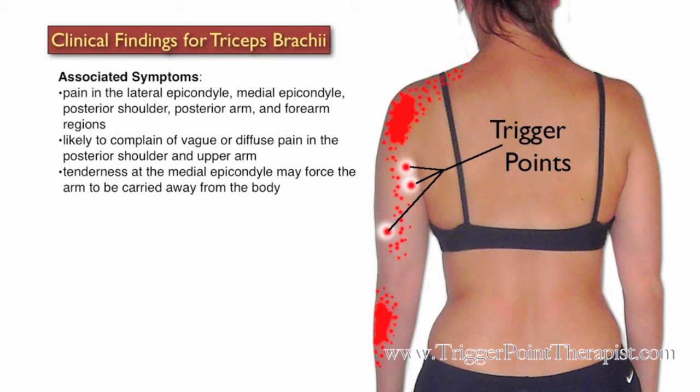They may also have tenderness at the medial epicondyle that may force the arm to be carried away from their body. Reaching above their head is going to be limited by pain or tension in the triceps area.